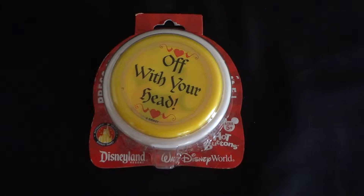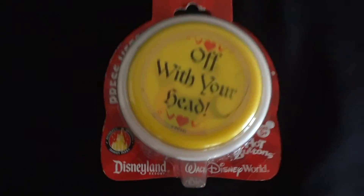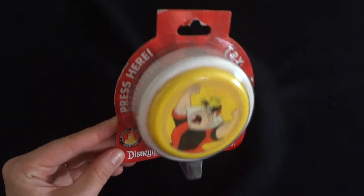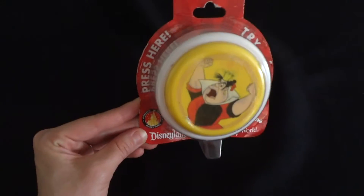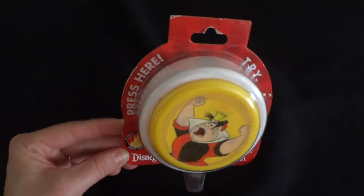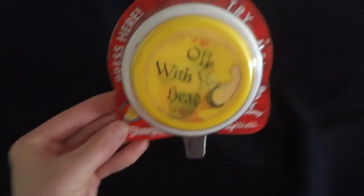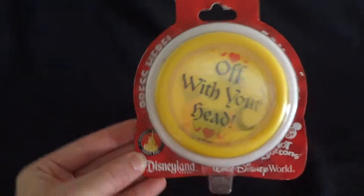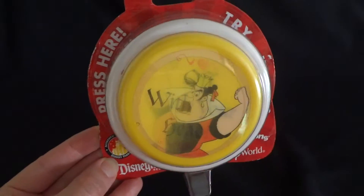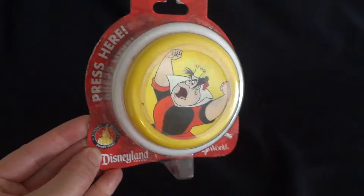So I have here an original Disney World Hot Buttons, Alice in Wonderland, Queen of Hearts Sound Maker. It's kind of like that easy button, and this one is much cooler for that bossy mother or boss or wife, so on. Could be a guy, too. Somebody who likes to keep everybody in line.